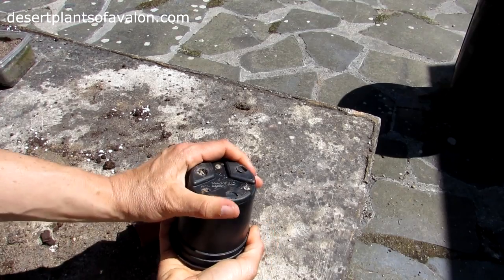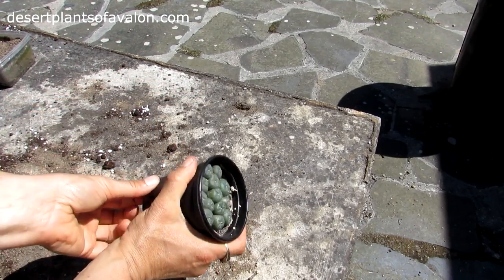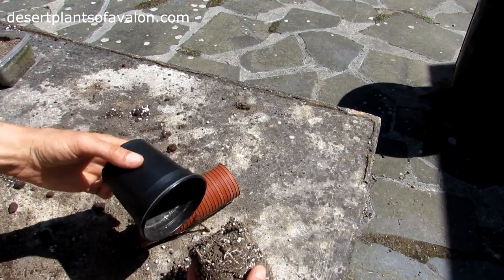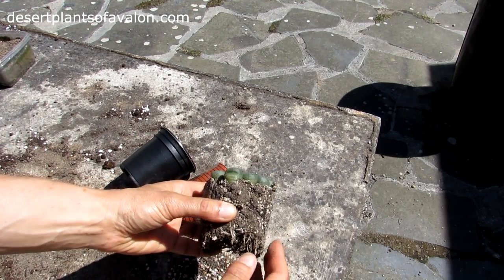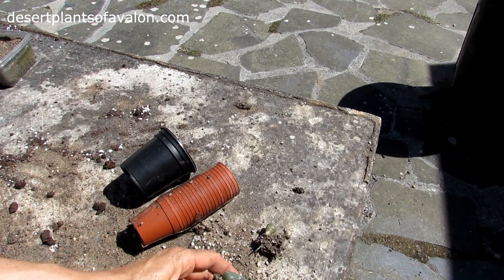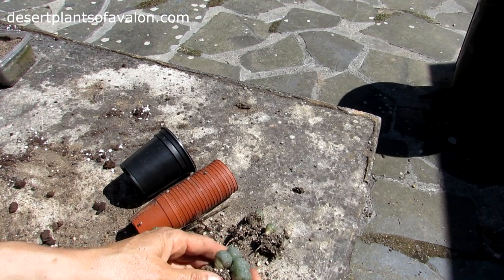I'll just gently squeeze the pot here — I love potting on seedlings and they've grown so well. Luckily these pots are very flimsy so they're easy to push out. The roots are great! Sometimes when it's the first time potting them on, the roots can all be matted together, so very gently pressing and pulling them all apart — like so. That's a great root system, aren't they gorgeous?